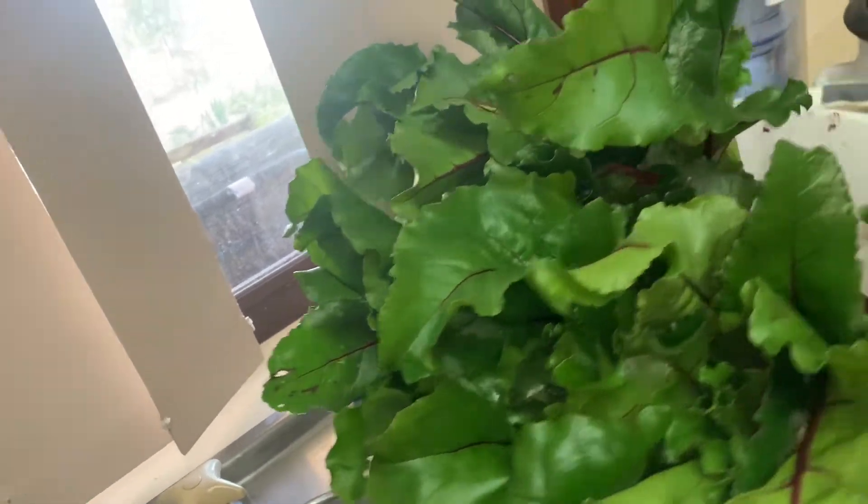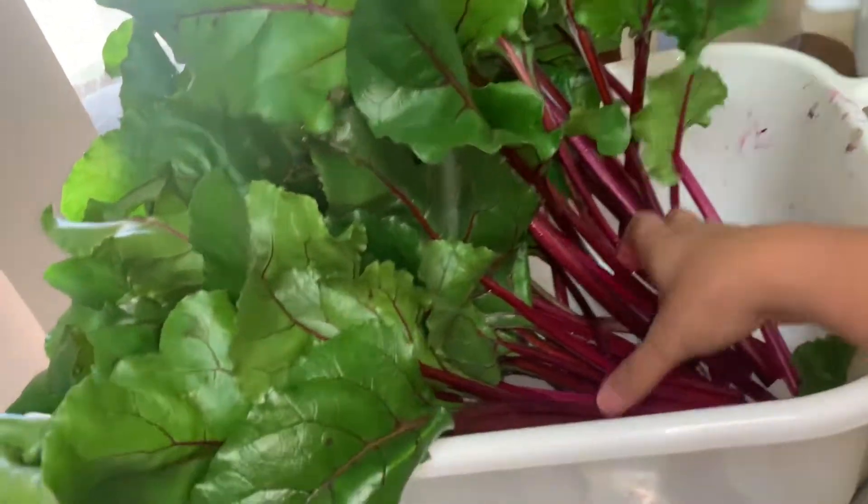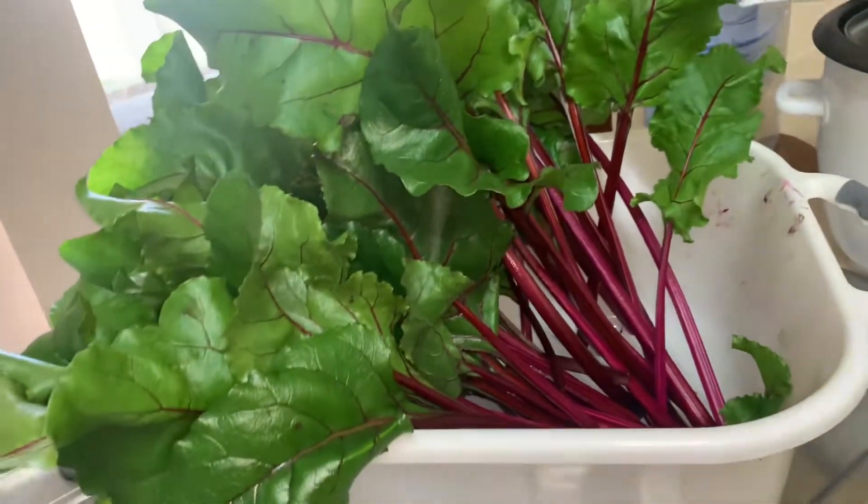Patutuyuin ko ang dahon at stem ng beetroot. Dahil edible siya, pwede ko siyang ihalo sa aking lutuin.